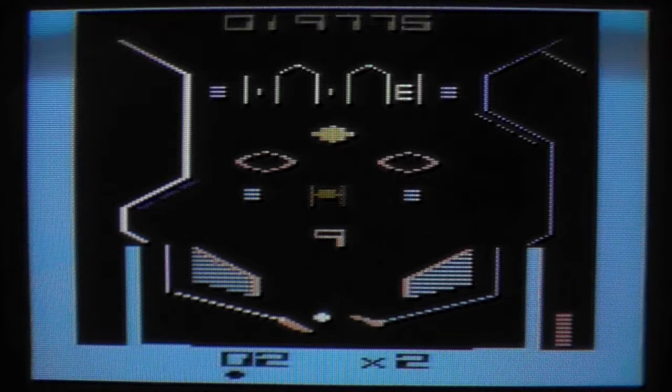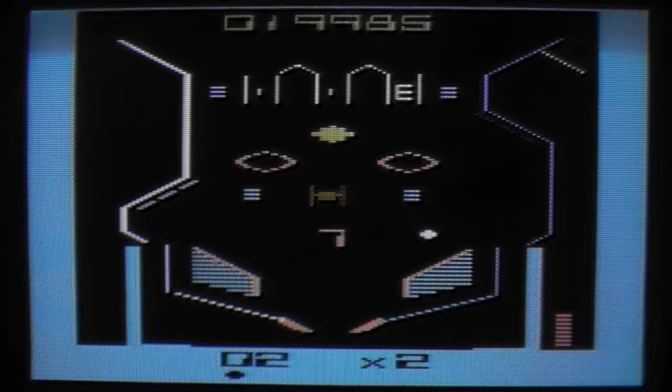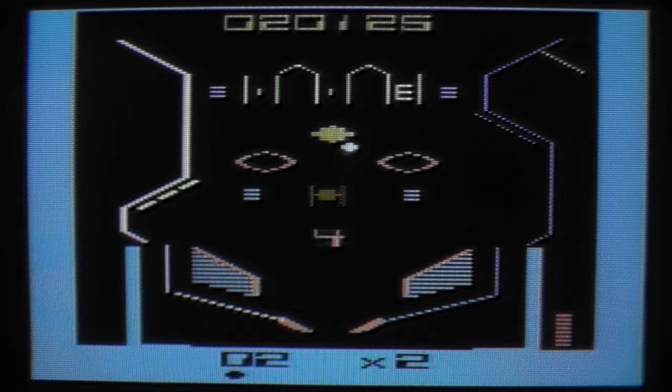We call pinball games 'Flipper' in Germany. And this is the first video I've recorded in quite a long time, so I haven't spoken too much English in the recent weeks. This is really a decent pinball game for the 2600.